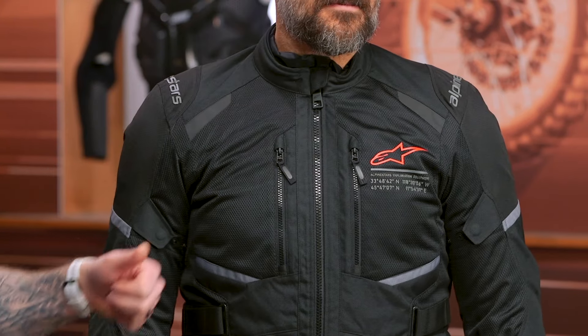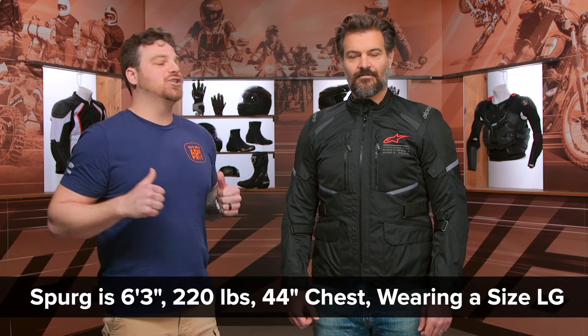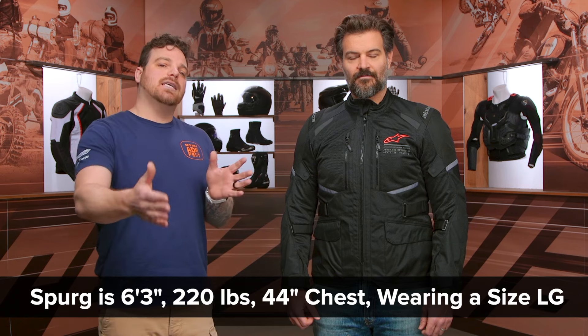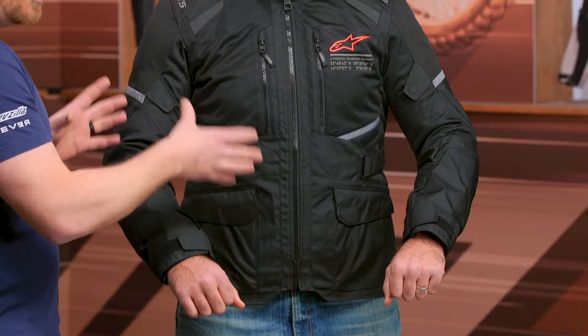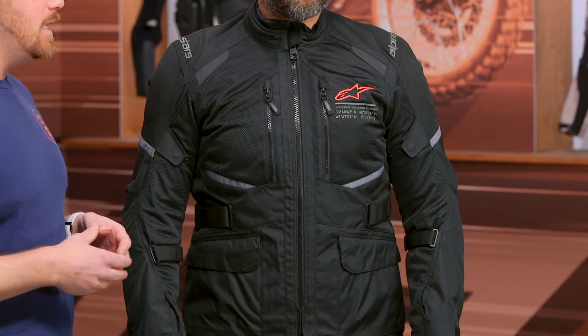Let's talk about the overall fit. I have Spurgeon on my left — he is six foot three, 220 pounds with a 44-inch chest, currently wearing a size large. Now, if you look at their size chart, that's actually two sizes down from what their overall fit would typically be, and it gives him a nice svelte overall look. If you're looking for something a little more relaxed, or if you want to add chest armor or back protector, you can go down one size. But if you're looking for a svelte look, you can go two sizes down and still get away with it — Spurgeon would still be able to ride ADV, get the arms out there, get moving on the bike.